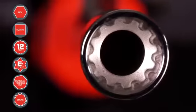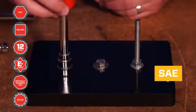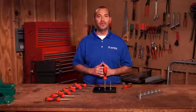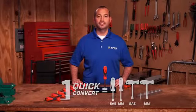Each driver features a universal socket that fits six fastener types in both standard and metric. There simply is no better tool value. One Crescent Quick Convert Set replaces four traditional driver sets.